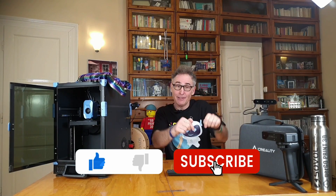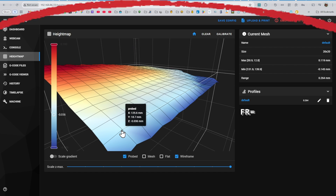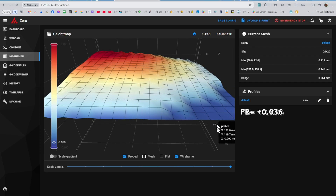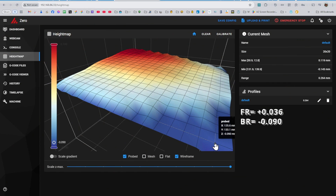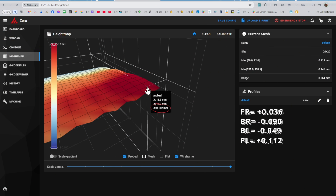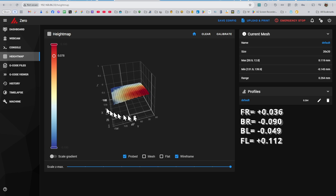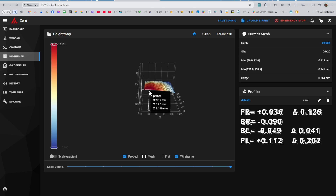This takes care of the left-to-right tilt, but we might also have some front-to-back slant as well. To correct the remaining tilt, let's look at the height map again and get readings of the four corners. Front right is plus 0.036 millimeters, back right is negative 0.09 millimeters, back left is negative 0.049 millimeters, and front left is plus 0.012 millimeters. Note that the back right is the lowest of these values at negative 0.09 millimeters — we'll want to lower the other corners to this level.